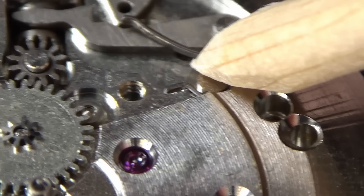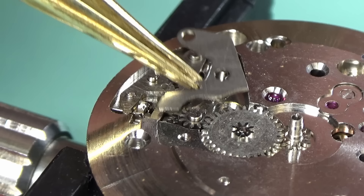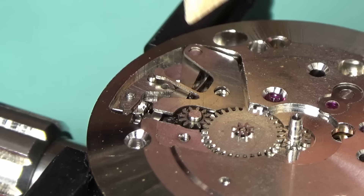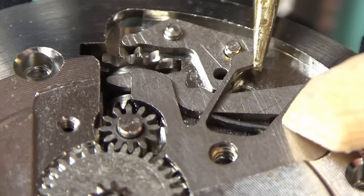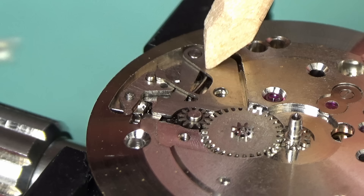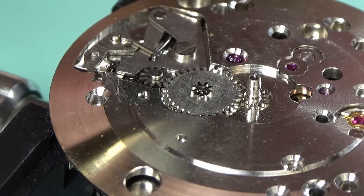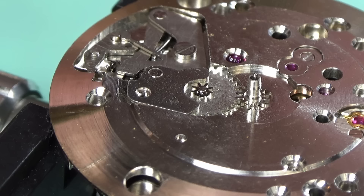The yoke spring goes in — I used to have huge issues with this and used to use a piece of plastic to make sure it didn't jump away. I'd still recommend that to people; you can see that in my older videos. I'm a little more confident now. The cover plate for the keyless works is going on — this contains the setting jumper, which will need to be pushed into place. If you leave it there and screw the whole thing down, you can end up bending it, and again, tears before bedtime. This keyless works is very similar to a lot of Swiss designs from the same time period. If you can put one together and take it apart, you can pretty much do them all.